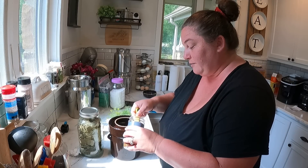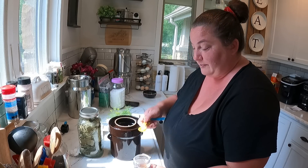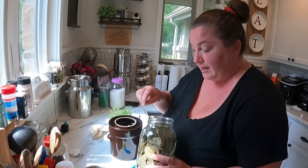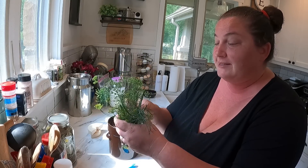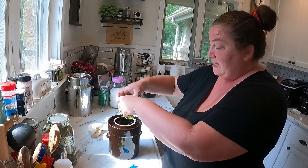We're going to do a half teaspoon of red pepper flakes — being very generous because I want them to be really good. About three good-size bay leaves. Now we've got a big bunch of dill — the flower heads, the stems, the leaves, everything — and we're just going to shove it all in there.